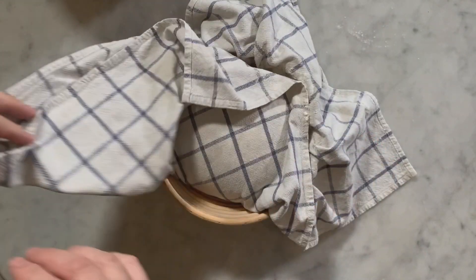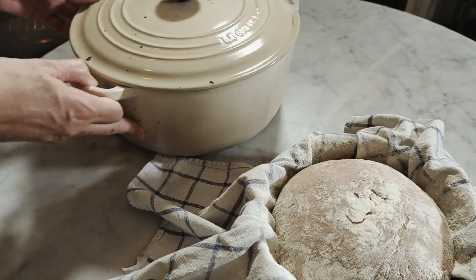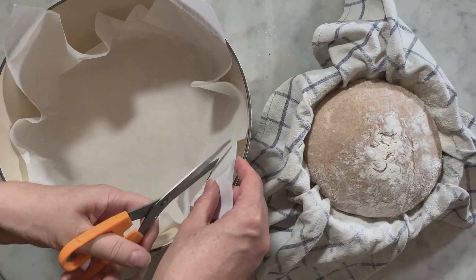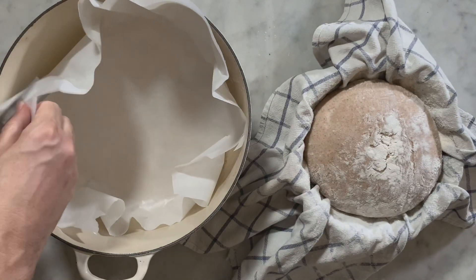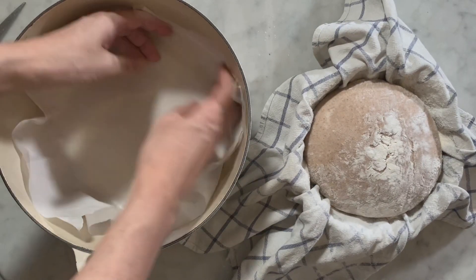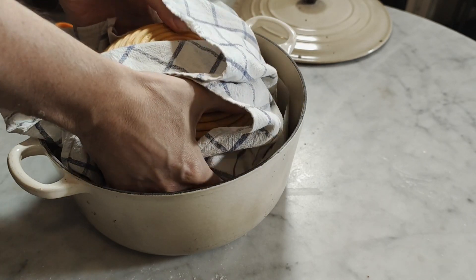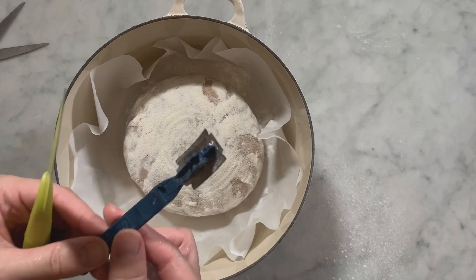After 1 hour, your bread dough has risen and is ready for baking. Take your dutch oven near the banneton and open the lid — make sure it is lined with baking paper. Cut with a pair of scissors the corners if they are coming out too much of the dutch oven walls. Take your banneton and flip it over to place your dough in the center of the parchment paper — move quick. Then take the razor blade or very sharp knife and cut deep into the surface of the dough in a decisive motion in a cross shape.